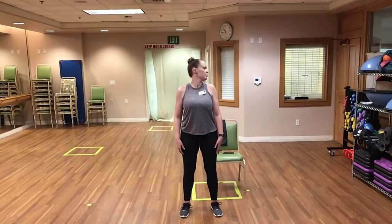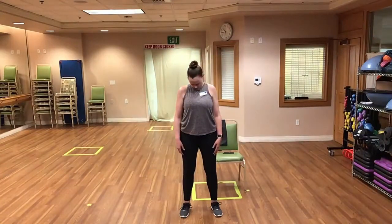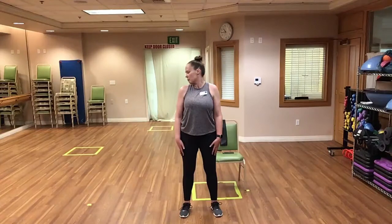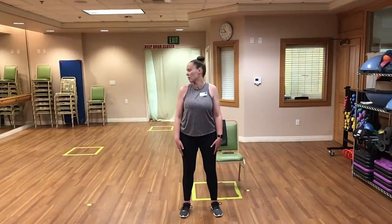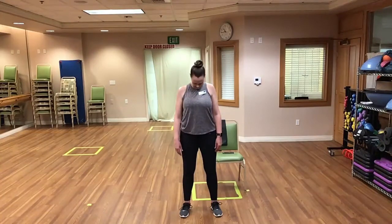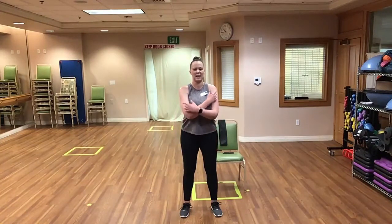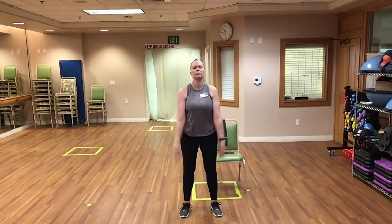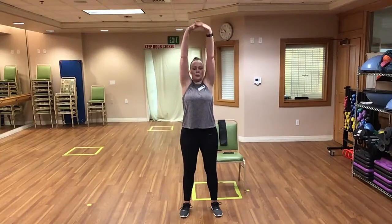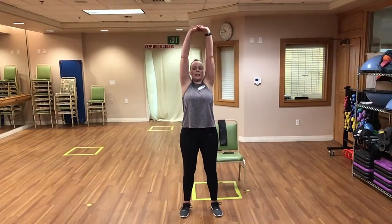Let's look to the right, drop our chin down and around to the left — nice and slowly. Back and forth. Let's drop your chin down to your chest and let your head hang there for just a moment. Let's bring the head up and take a few deep breaths. Inhale and exhale. Inhale and exhale. Inhale and exhale.